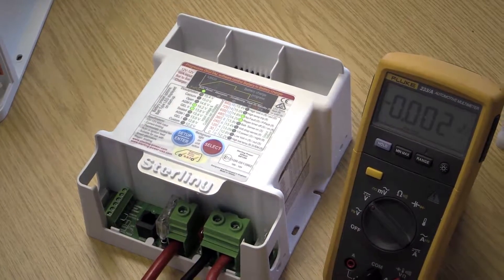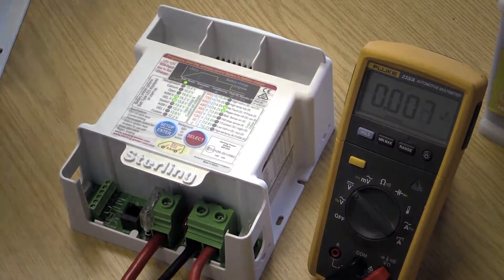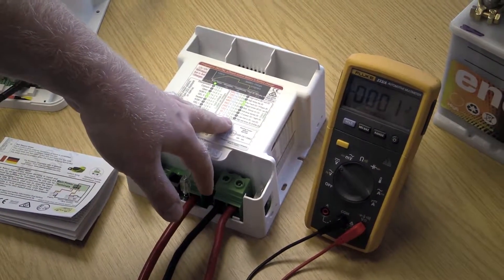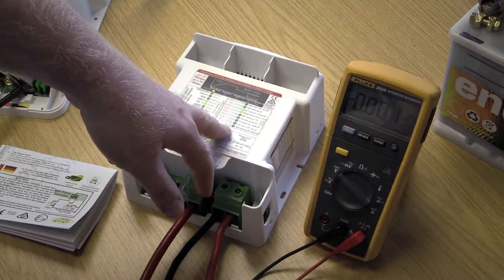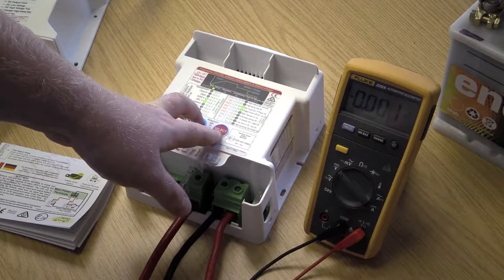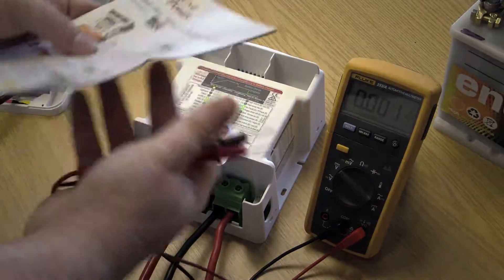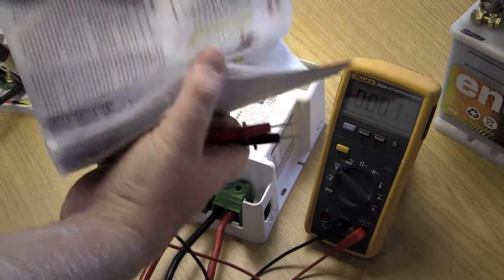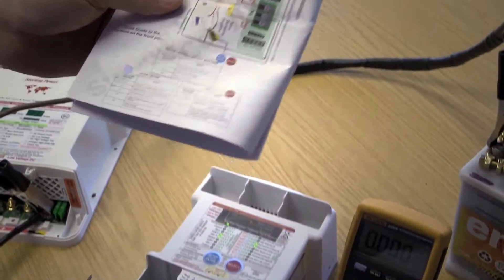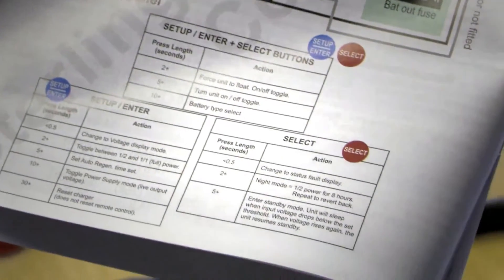If all of these different options are a bit complicated and you just want to reset the entire unit, hold down both buttons for just over 30 seconds — say 31 or 32 seconds — let go, then press both buttons again to confirm and let go. A good page to consult in the instruction manual is page 6, the quick installation guide, which has a table showing what all the different buttons do. If all else fails, just reset the charger to default.